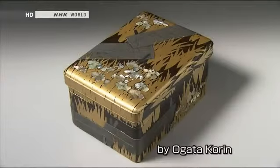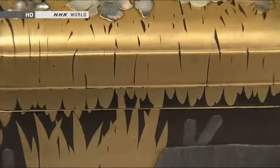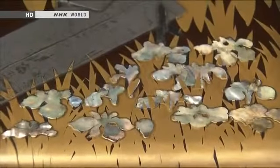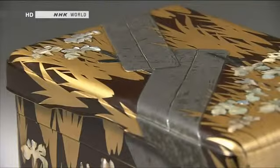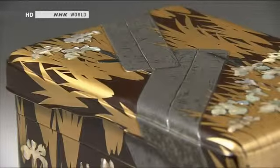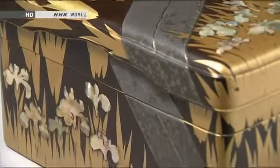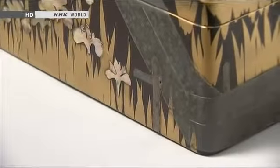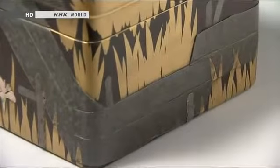This is a writing box decorated by the renowned late 17th century artist Ogata Korin. Makie is used to depict a scene inspired by an ancient literary work called The Tales of Ise. Iris flowers can be seen on the lid, with petals formed from Mother of Pearl. It is intended to evoke a scene in which a man who has been exiled from Kyoto and has set out on a journey sees irises blooming by a bridge, making him think of his wife, who he has had to leave behind.